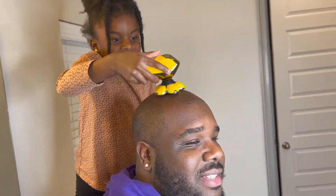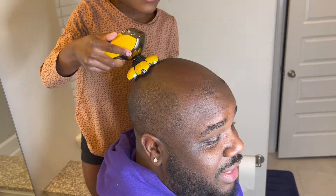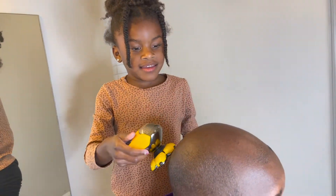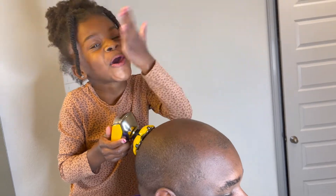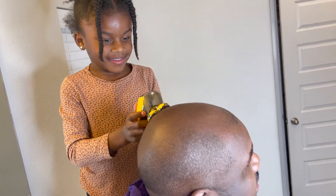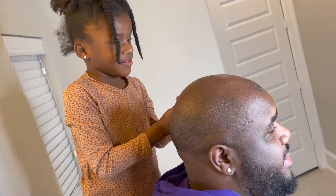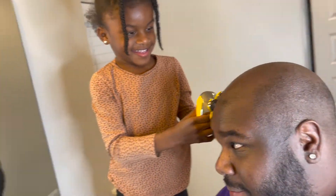You can't really see how she's going. She's not really pressing down hard enough, but I'll show you how it's done. Go ahead, Daddy! Go ahead and run it. Thank you.